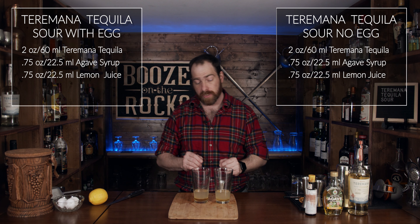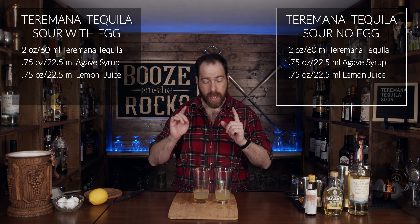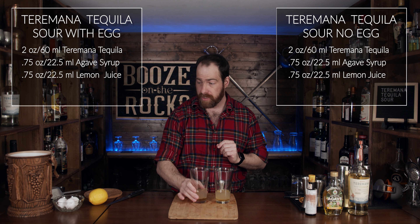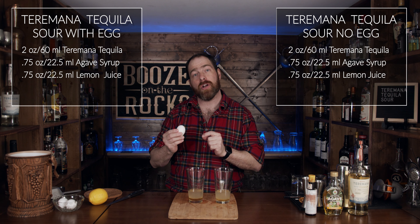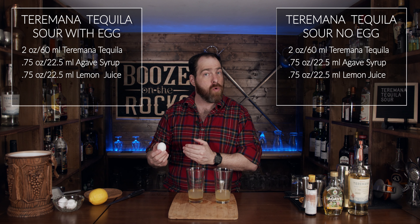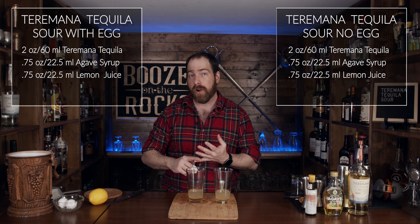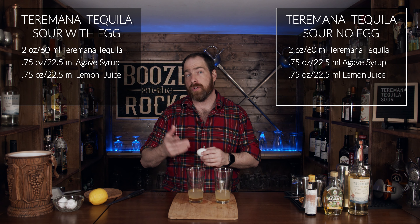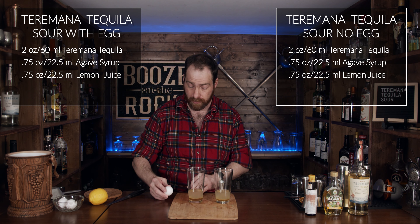We're looking really, really good — simple, easy as it gets. Now we're going to add one egg white. I'm using a large egg; you can use a smaller egg if you want. If you don't want to use egg white because you're worried about E. coli, you could choose aquafaba, which is chickpea juice, or you could buy magic foaming bitters — totally up to you for your personal preferences.